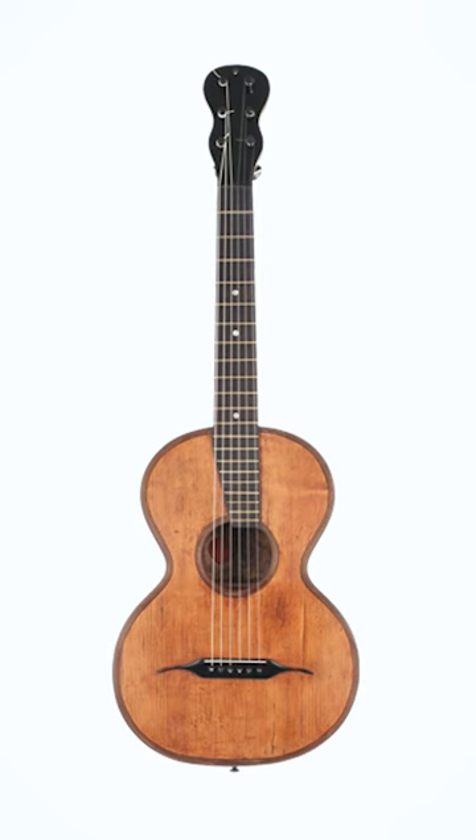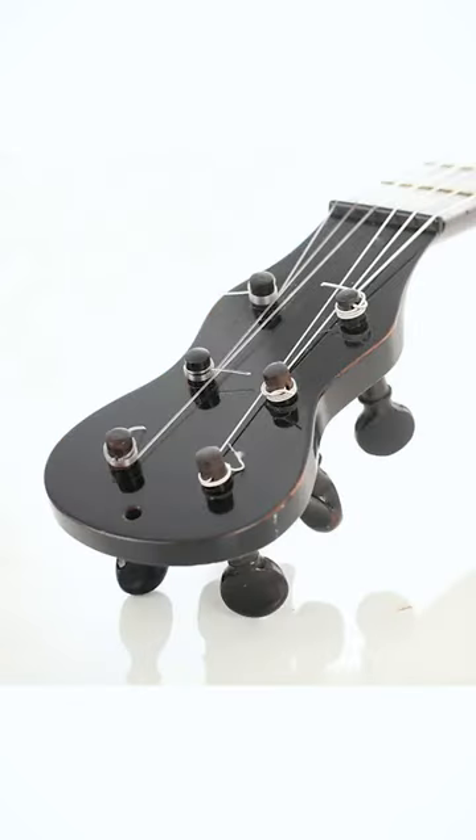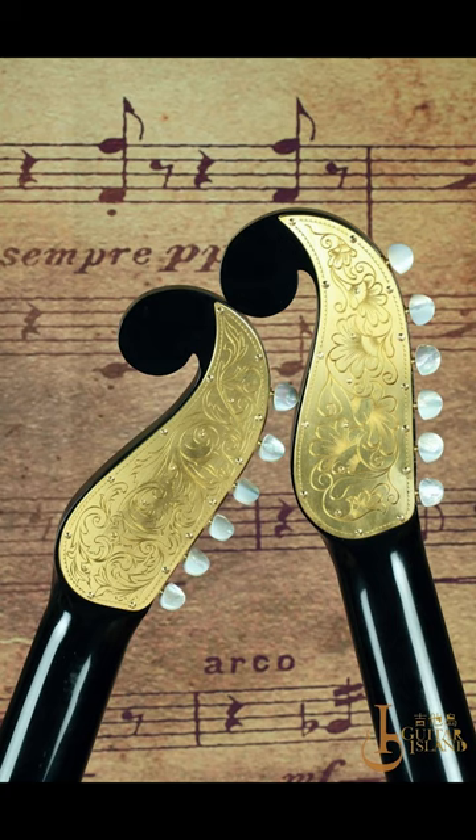Prior to this invention, guitar headstocks looked like this — a mirror of their body shape with friction-fit tuning pegs. But Stauffer's mechanical tuning machine changed the design to this.